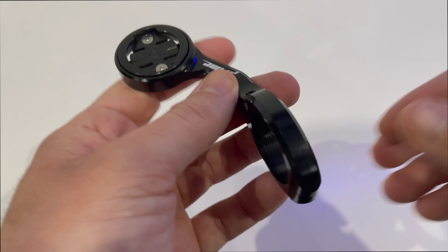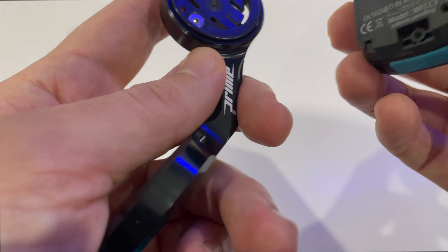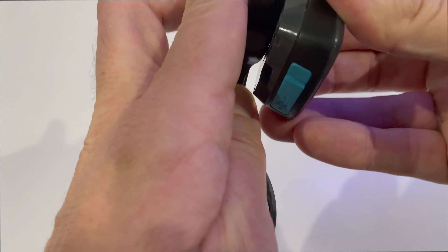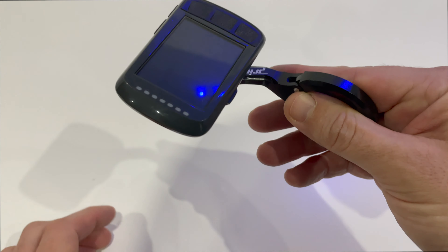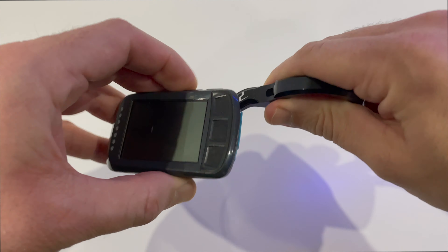It should be usable for both a Garmin and a Wahoo. I'm a Wahoo user, so let's try putting it in. It clicks into place securely, but as you can see it's at the wrong orientation for a Wahoo, so let's correct that before we move on.